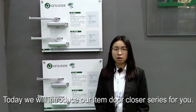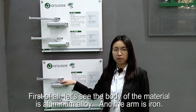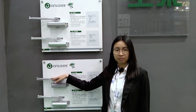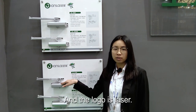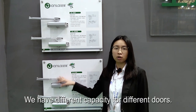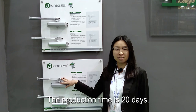Today we will introduce our stockholder series to you. The body material is aluminum alloy and the arm is iron. The surface finish is silver and we can make other colors. The logo is laser engraved. We have different capacities for different doors. Our warranty for door closer has 3 years. The production time is 20 days.